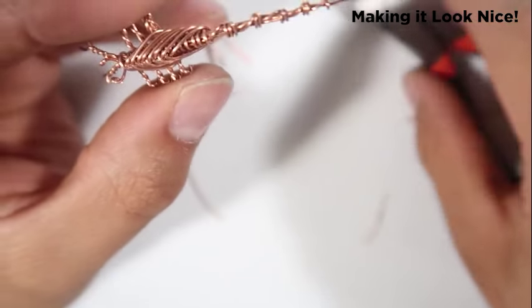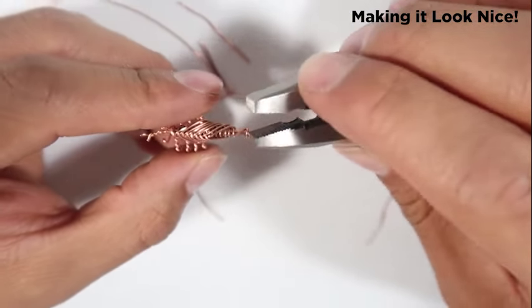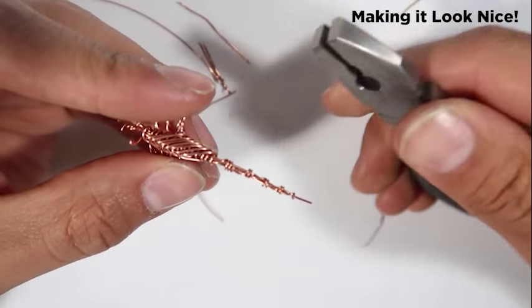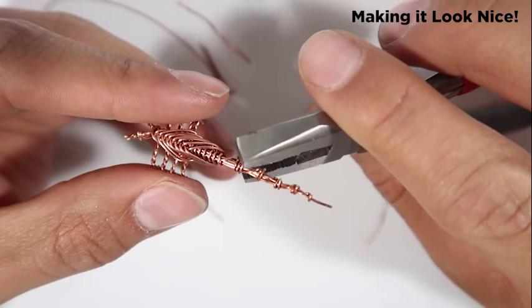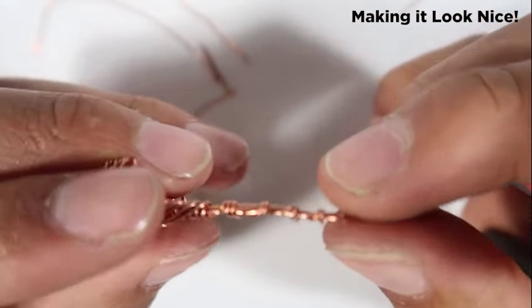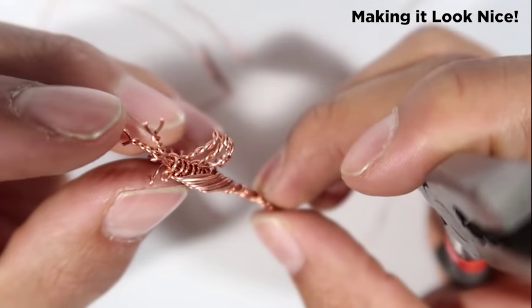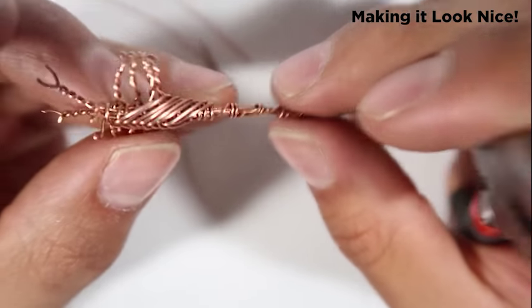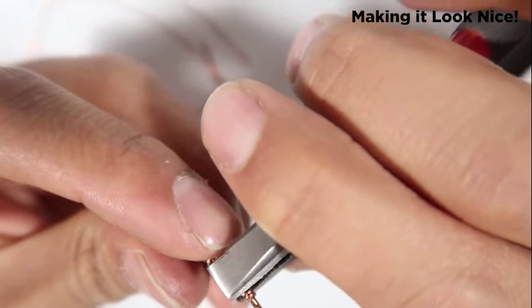Now what I'll do with this other tool — I'm not sure exactly what these pliers are — but I'll use it to get those little excess bits on the eyes and especially on the tail, just to clean it up.